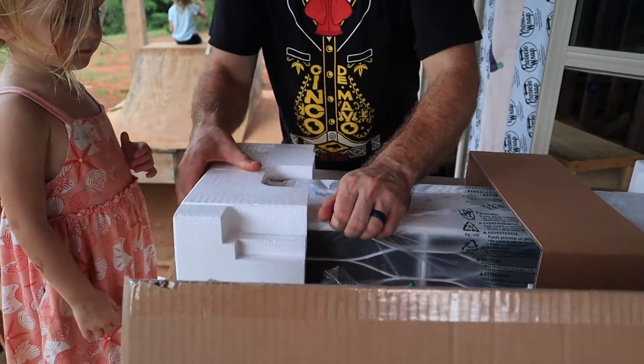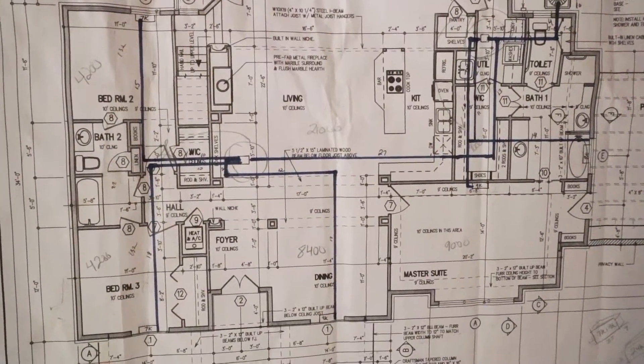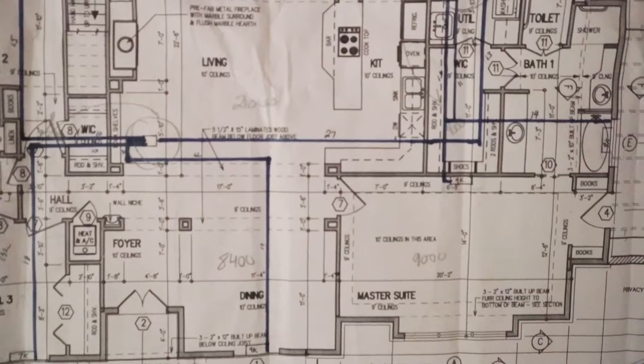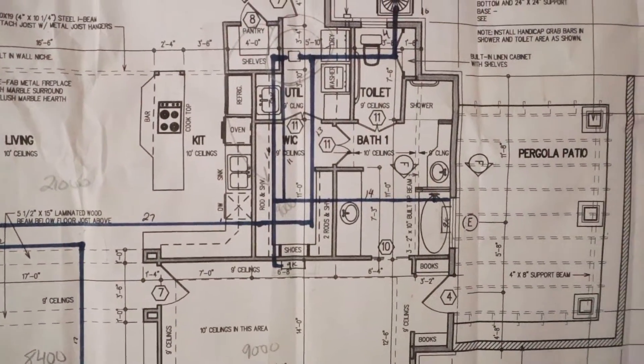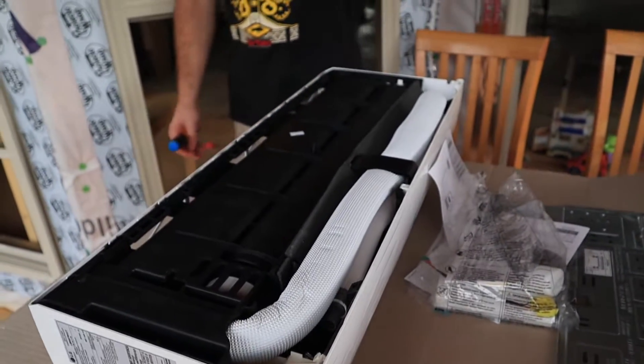While estimating our BTUs, we drew it all out on our blueprints. We drew lines showing where the line sets would run, where the electrical would run, and where the units were going to be attached, to give us the best airflow throughout the house to cover all closets, bathrooms, and things like that.